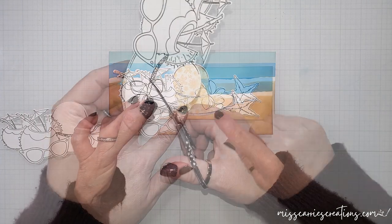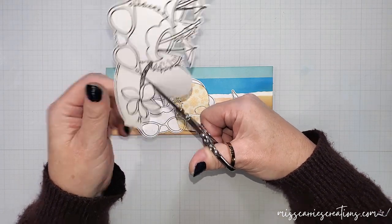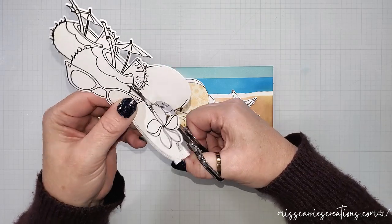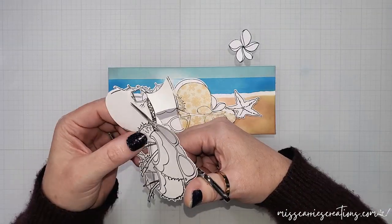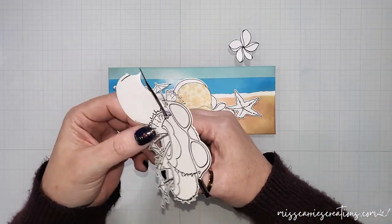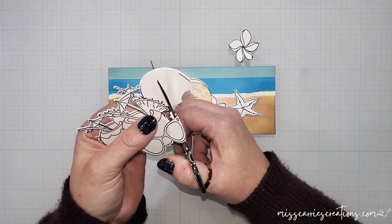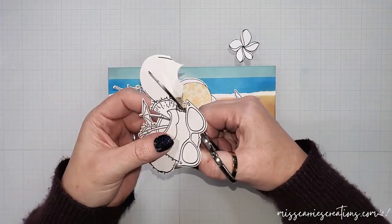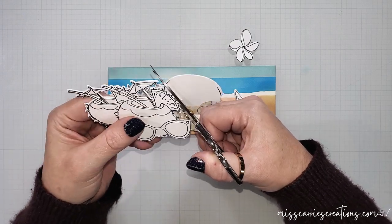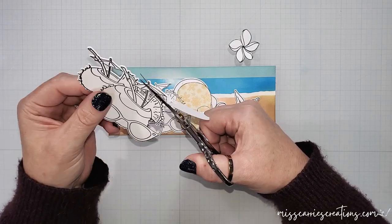I'm going to cut out the two drinks with the sunglasses and flower, fussy cutting around the black lines with scissors. The flower is really easy to cut out, and for the drinks I just need to cut around the sunglasses and the pineapple because I used the die to cut out the rest of the image. To cut around the pineapple, just hold your scissors in place and wiggle the paper. You don't need to be perfect — just leave a white border and it will look fine once layered on top of the hat.